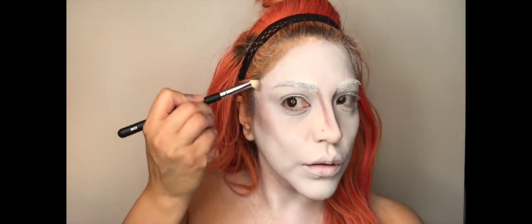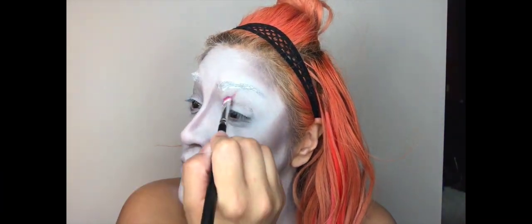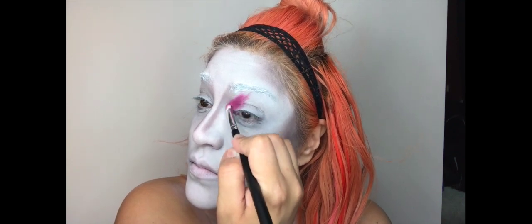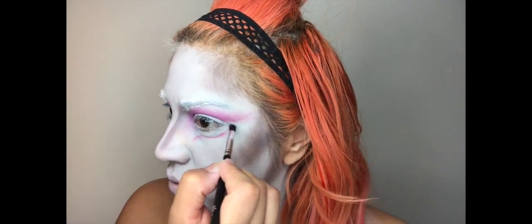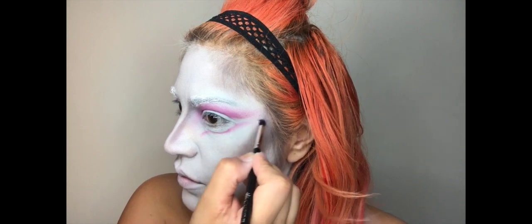Now taking this matte gray eyeshadow from NYX in the shade Craving Gray, I'm going to go ahead and contour my nose along with the side of my cheeks. Now using this colorful palette from Visart, I'm going to use the pink shades to start applying the eyeshadow onto my eye in an upward motion and then just gently moving that over to the side. Now taking my pro sculpting crease brush from Crown Brush, I'm going to use this to create the line underneath my eye and also blend the shadow out.